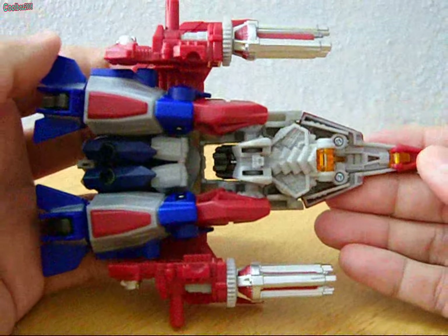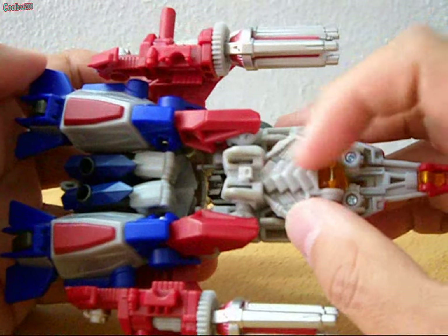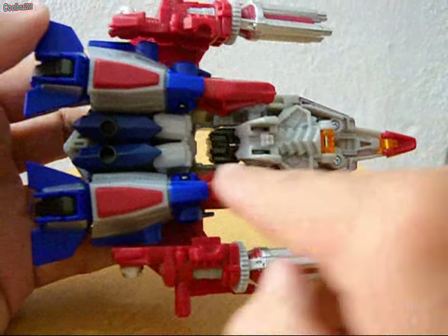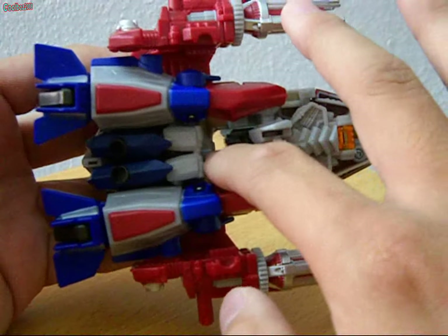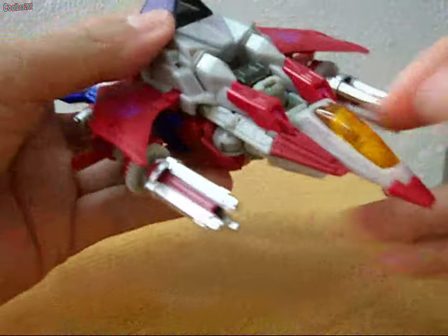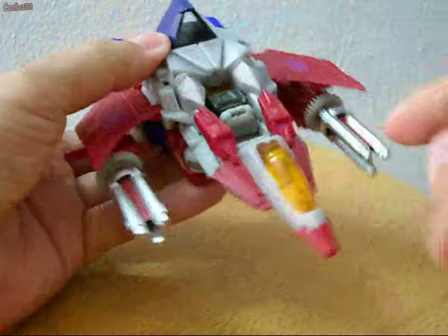This is underneath the plane mode. Obviously you can see there is a spinal cord and a skeletal hip there. You can also see Starscream's head. His feet and hands are quite visible. On the side of the Cybertronian aircraft mode, you can see two Gatling guns.